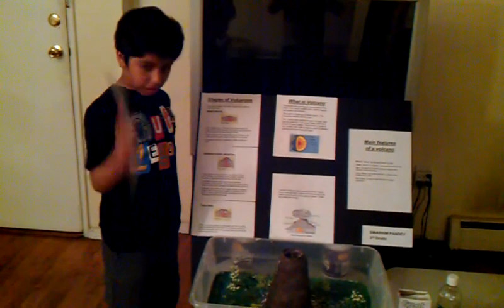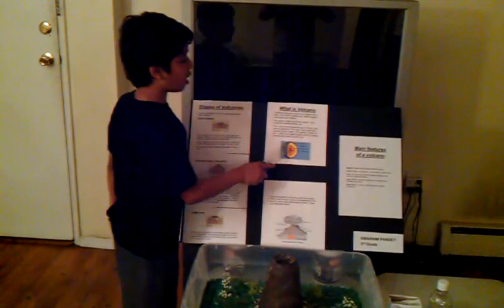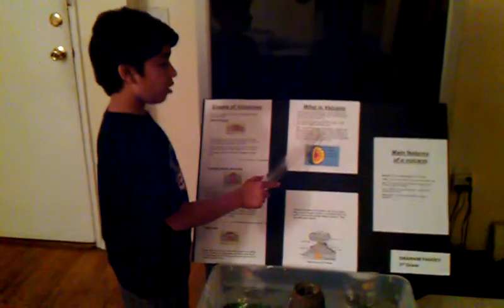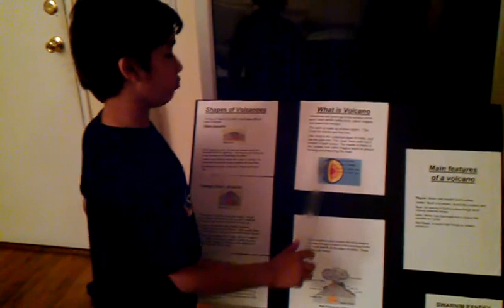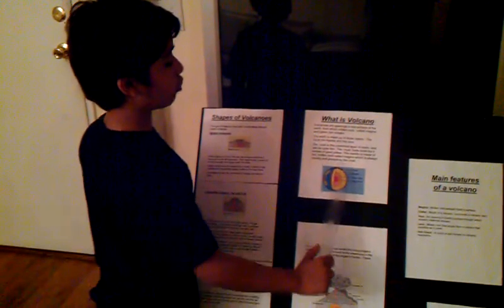Let's start with what is a volcano. The Earth has three layers: crust, mantle, and core. The crust is the outermost layer of rocks and can be quite thin. The crust feels solid, but it consists of giant plates. The mantle is made up of hot molten rocks called magma, which is always moving and pressuring the crust.